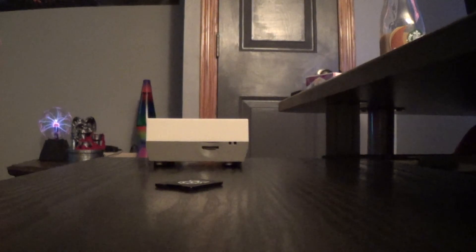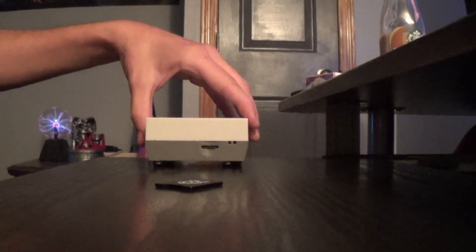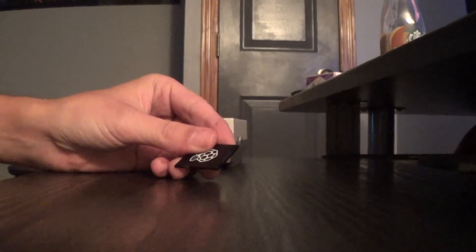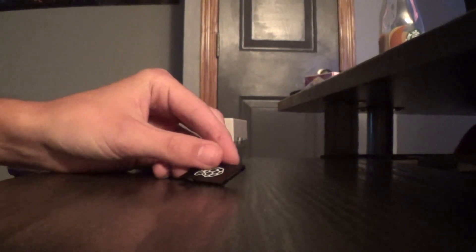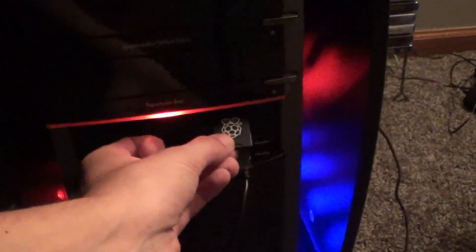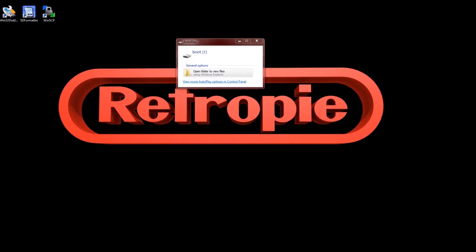This is probably going to be pretty self-explanatory, but here's my case. You're just going to pull the card out — it might be harder or easier depending on which case you have. Go ahead and pop it into the adapter like so, and then once you have it in the adapter, just pop it into your computer's micro SD card reader.